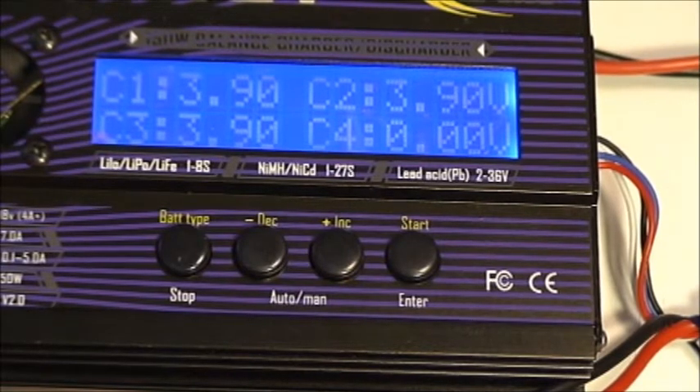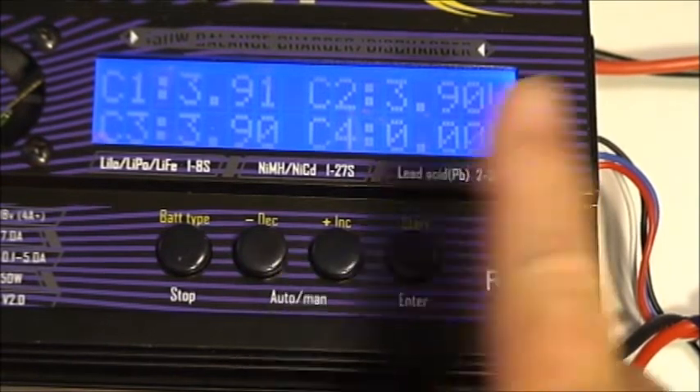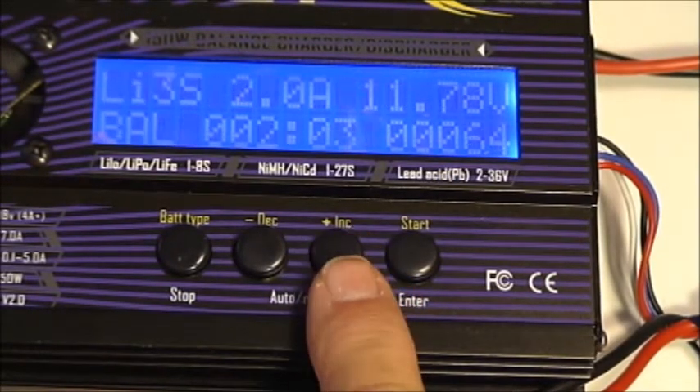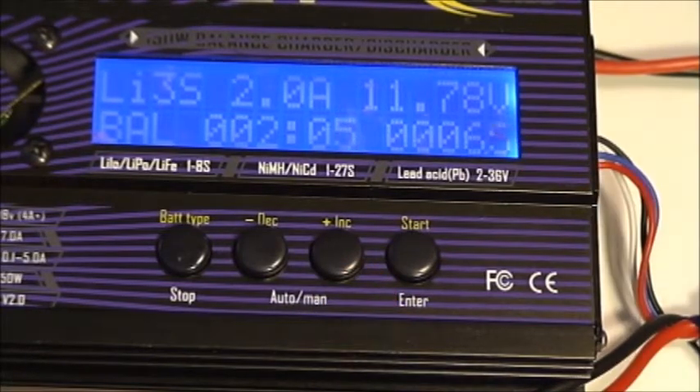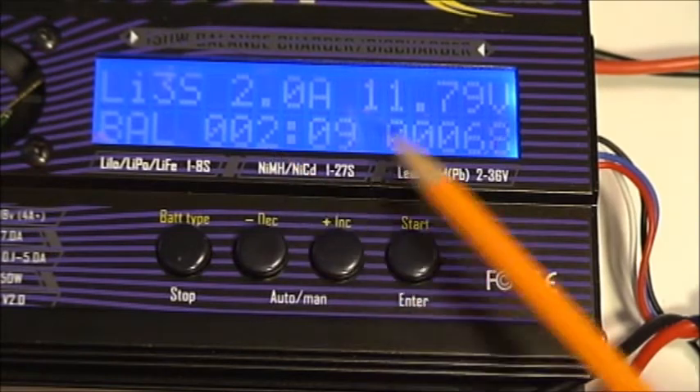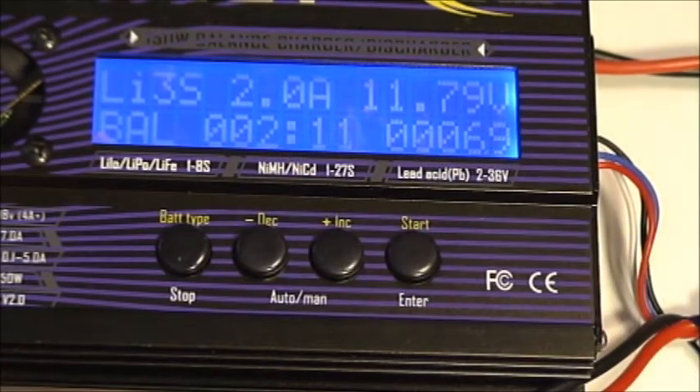When the charge cycle is finished, these will be very, very close to 4.20 — they'll be 4.19, 4.20, or 4.21 in that neighborhood. This allows you to look at all the cells you're charging, and when you keep pressing increment it will come back to the main charge screen so you can see how long the charge has been running and how much current has been supplied to the battery so far.